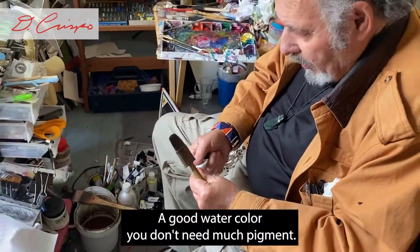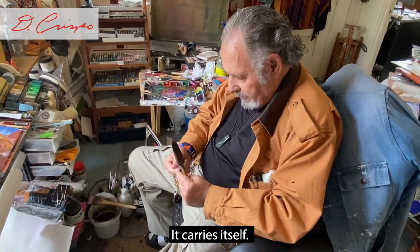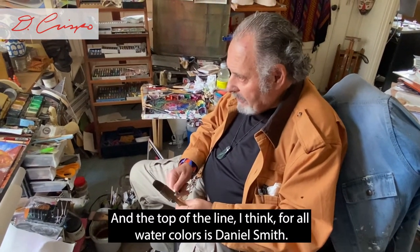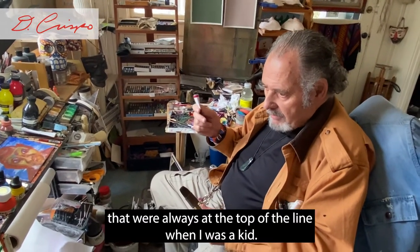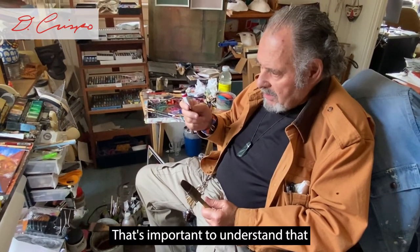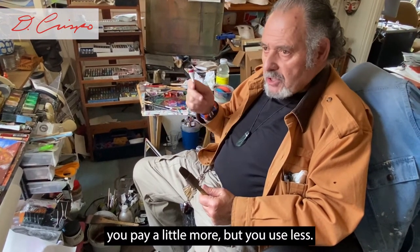The watercolor is a Daniel Smith watercolor, so the colors are very intense. With a good watercolor you don't need much pigment — it carries itself. The top of the line for watercolors is Daniel Smith, but Windsor Newton was always the top of the line when I was starting. The point is you pay a little more but you use less.